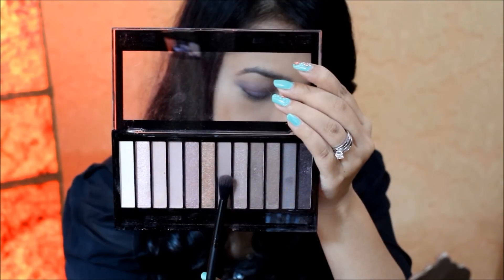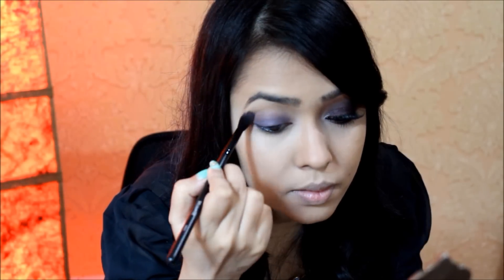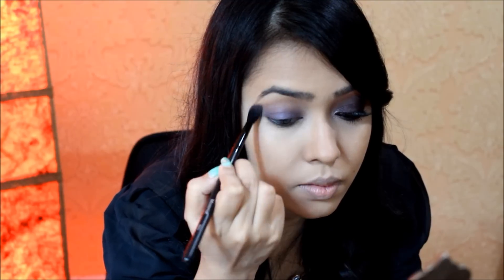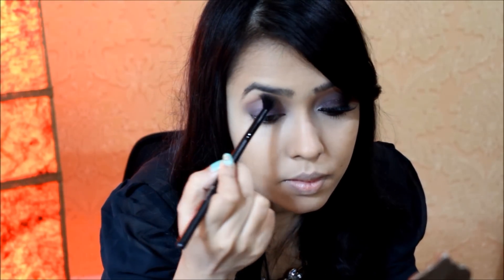For today's look I'm using my Makeup Revolution Iconic 3 palette. The shades in this palette don't have any name or number, so I'm just going to number them in order from left to right so that it's easier to understand. I started off with shade number 7 with a fluffy blending brush, applied on my crease.